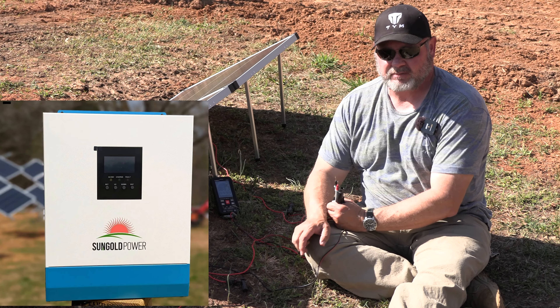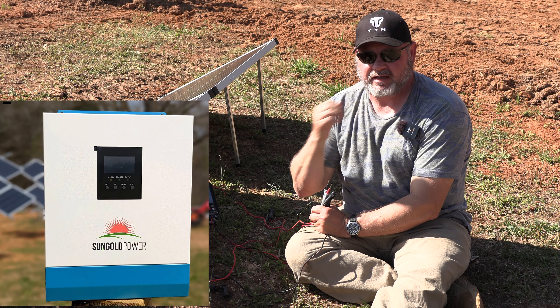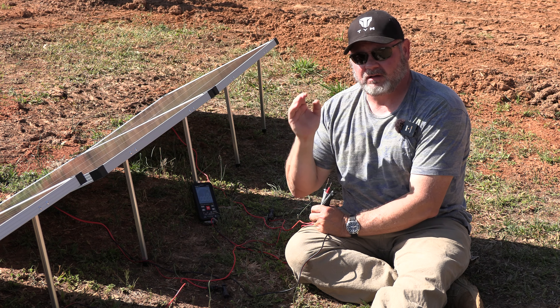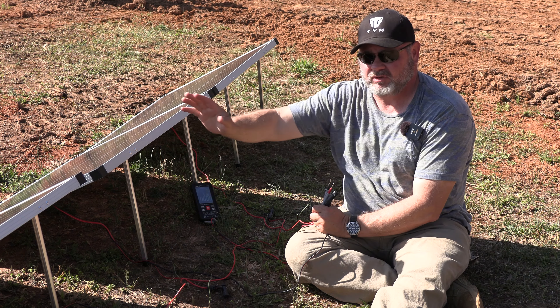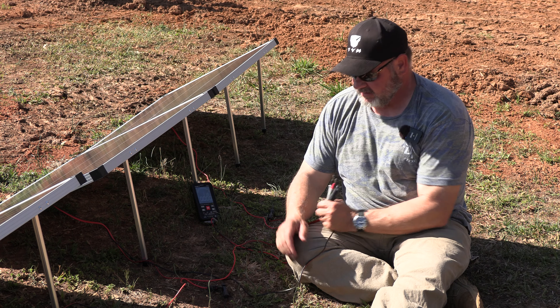I don't think we need more than three panels because our system — our all-in-one learning system — has a maximum working open circuit voltage input of 85 volts. With three panels at 25 volts each equaling 75 volts total, we're going to be really safe within that 85-volt limit.